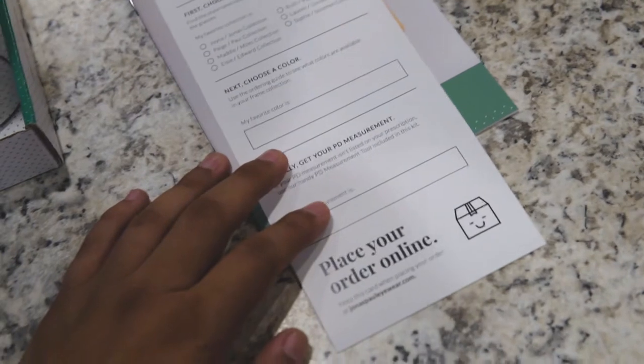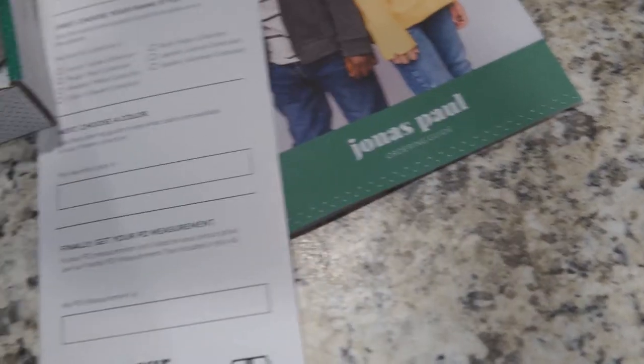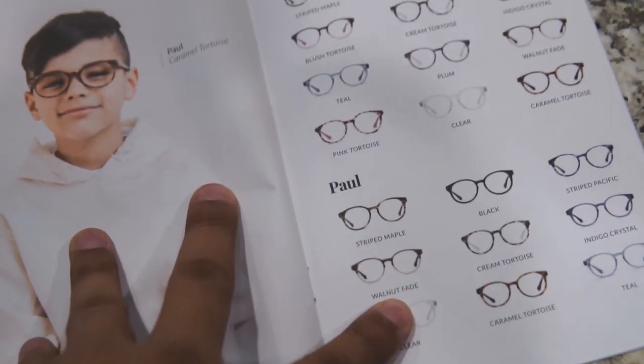Now that he's picked out his glasses, all we have to do is fill this out, take this to the computer, and order online, and it'll get to us pretty soon. All we have to do is use this ordering guide to ensure we get the right pair of glasses.